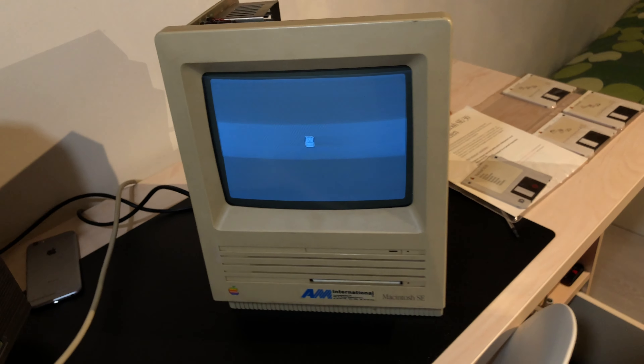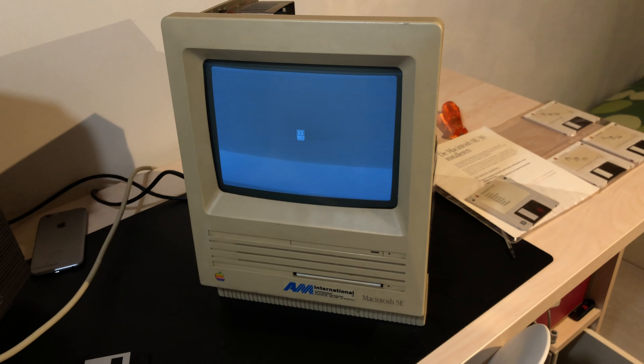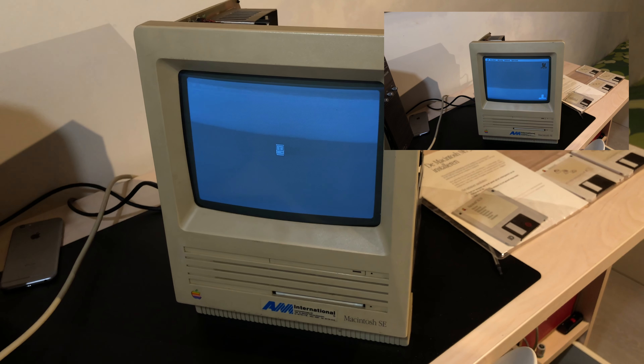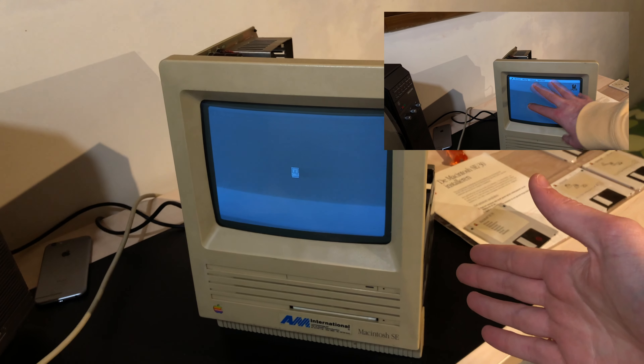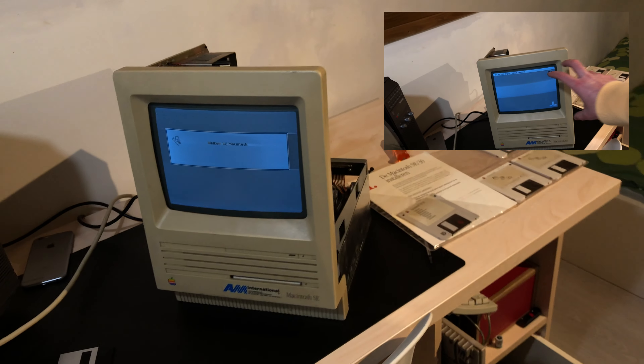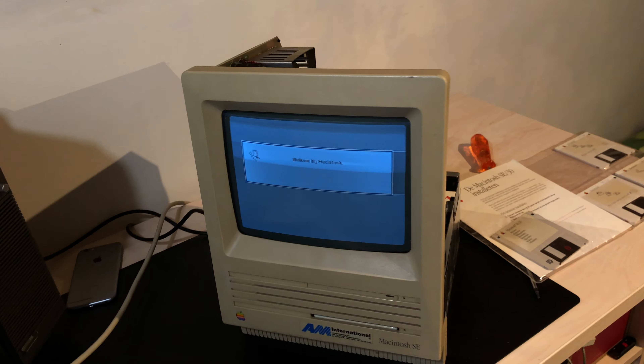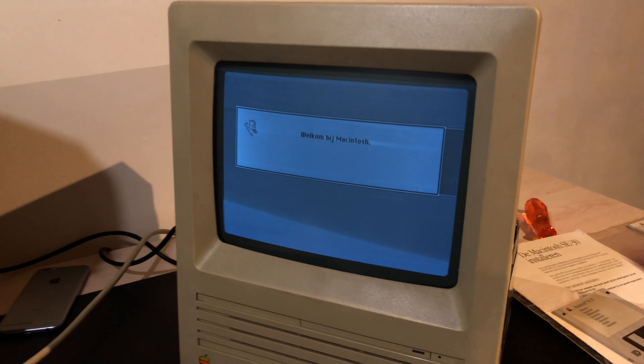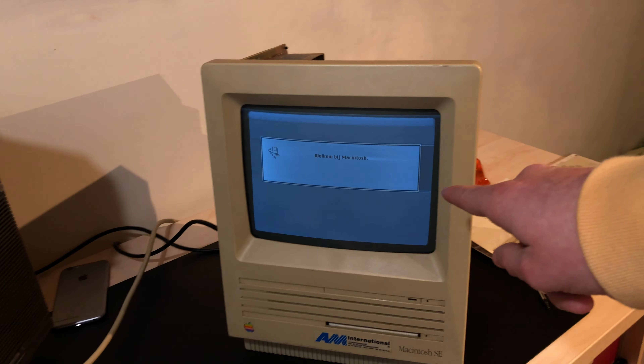And then this happened — and yep, there we go. That, my friends, is a fully functional Mac SE. It might not look good, and oh my god, that analog board — look at that screen.